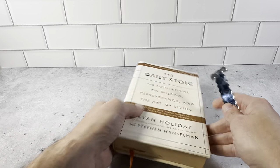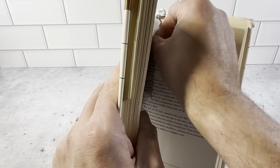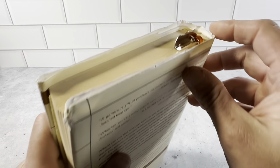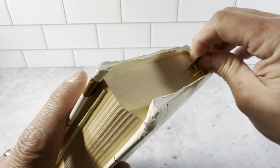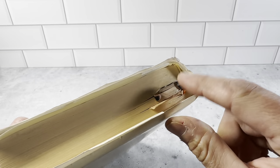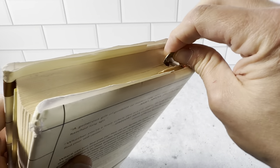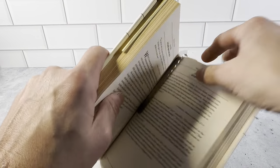It's a really nice bookmark. I'll show you with one of my daily books — just stick it inside here. You can see on the top it has a really nice look. It fits in there perfectly and it's not going to fall through like some other paper or plastic bookmarks. This is definitely going to keep your spot in the book.